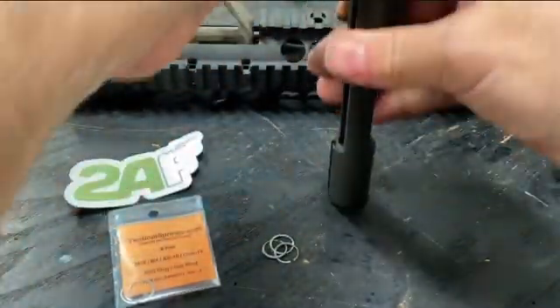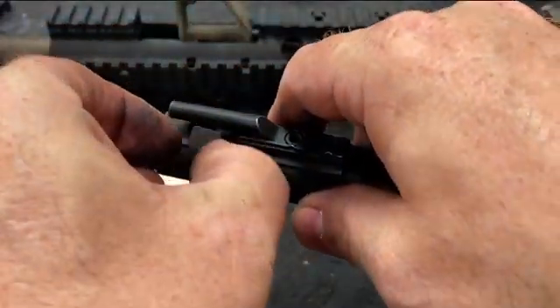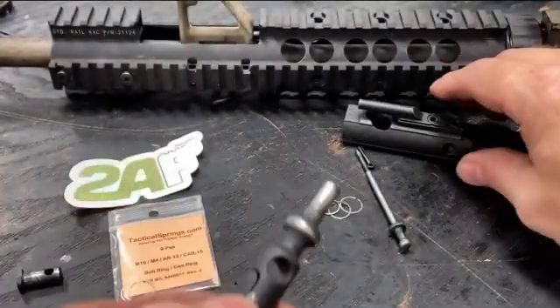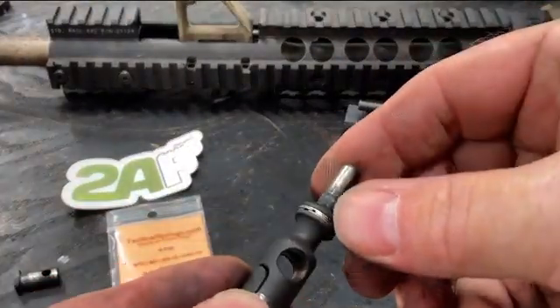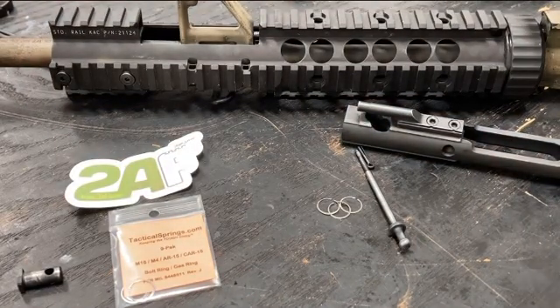So we're going to replace these gas rings with the Sprinko set. It's pretty easy to do — just find a hole in the gas ring here, and we're going to peel them off one at a time.